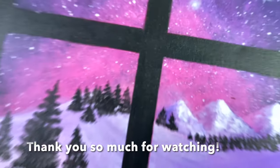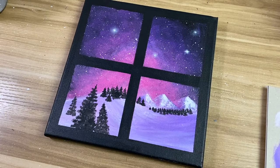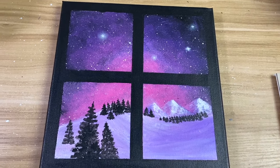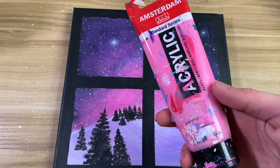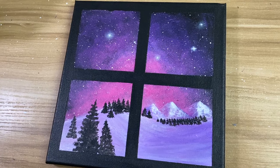Thank you so much for watching guys! Let me know what you think in the comments below — I really enjoyed making this painting. Here are the colors I used: dioxazine purple, magenta, and quinacridone rose. Don't forget to like, comment, and subscribe, and let me know what else you'd like to see. Take care!